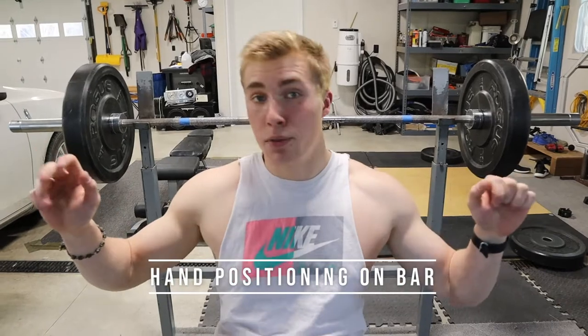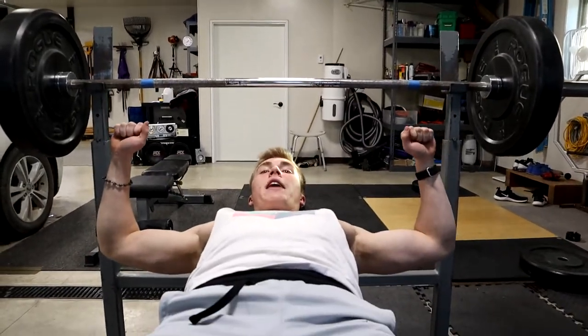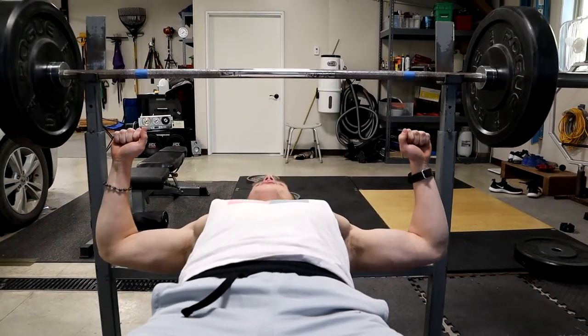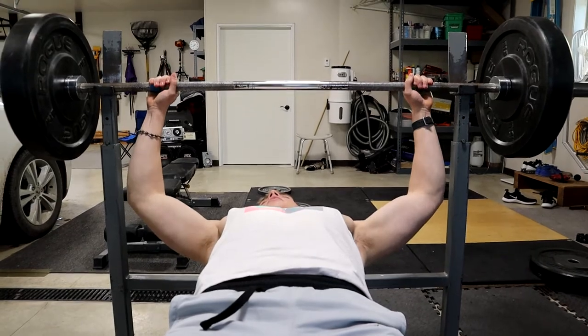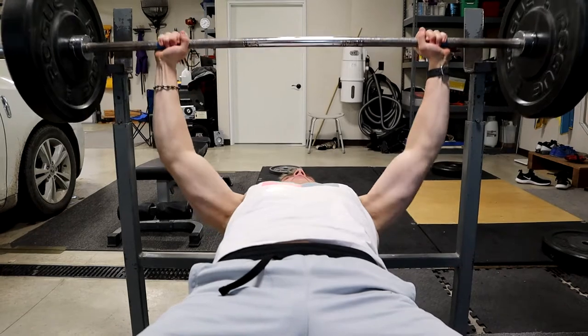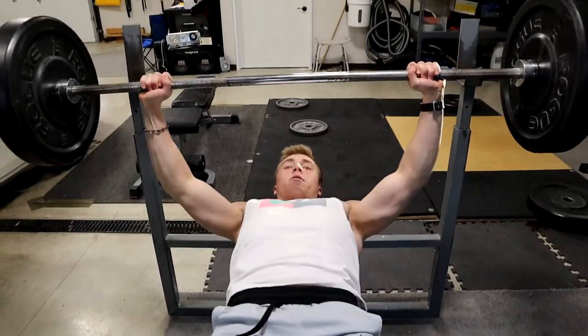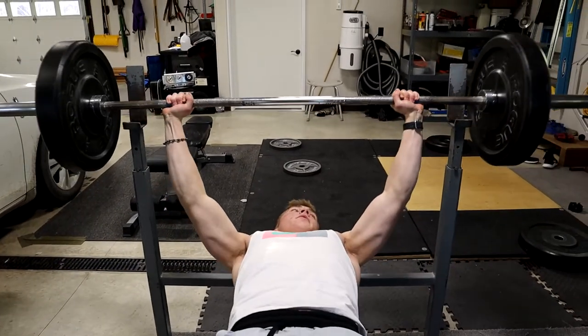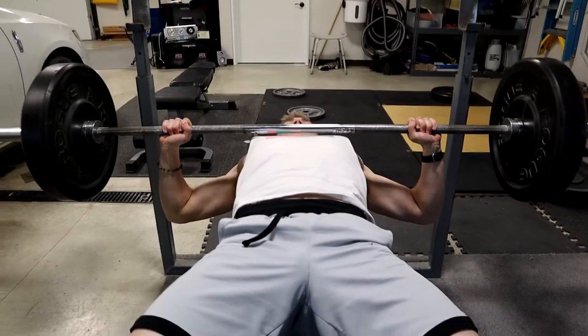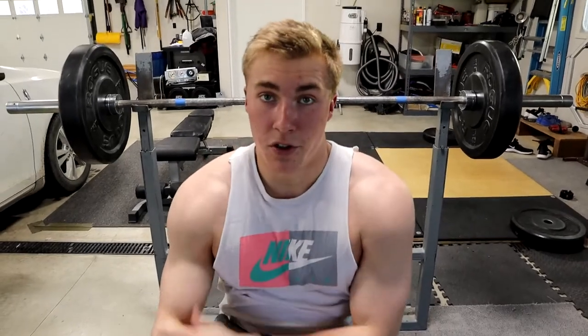Next, we're going to cover hand placement on the bar. You want your arms bent at about 90 degrees when you're benching. To test this out, just take a lightweight bar, try out a hand placement, take it off, and when it comes down it should be roughly 90 degrees. You want your wrist and elbow stacked, generating the most power efficiency. You can go close grip or other grips, but for standard bench you want them stacked at 90 degrees.